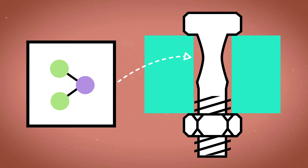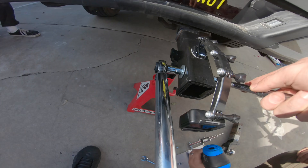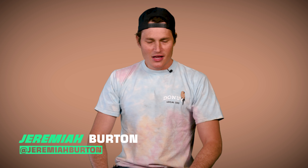This is crazy, man. In today's video, we are going to show you exactly what is happening inside a bolt as it gets over-torqued. We're also going to set up an experiment to see if we can replicate our research. So sit back and enjoy as we get down to the nuts and bolts of torque spec.